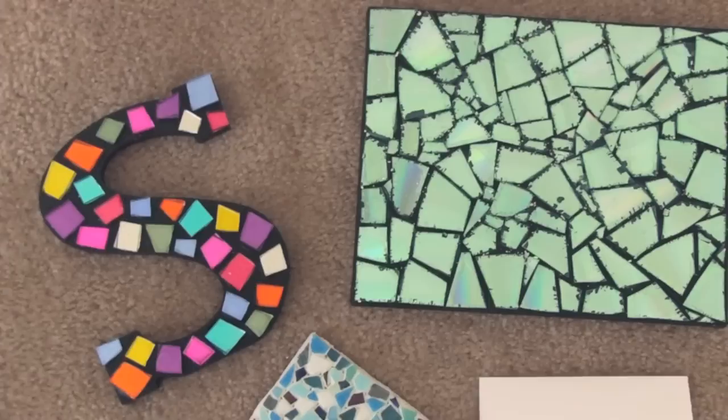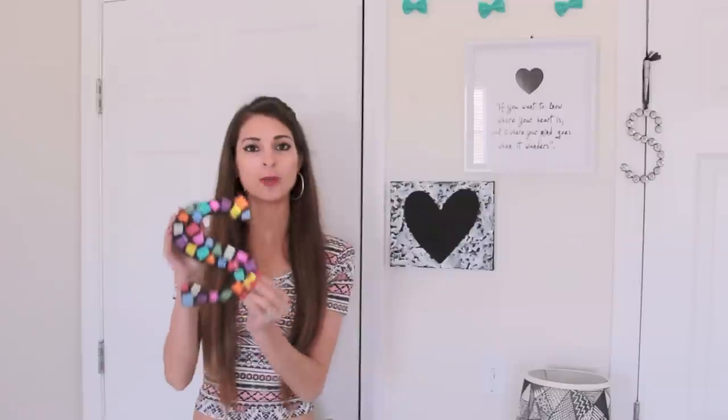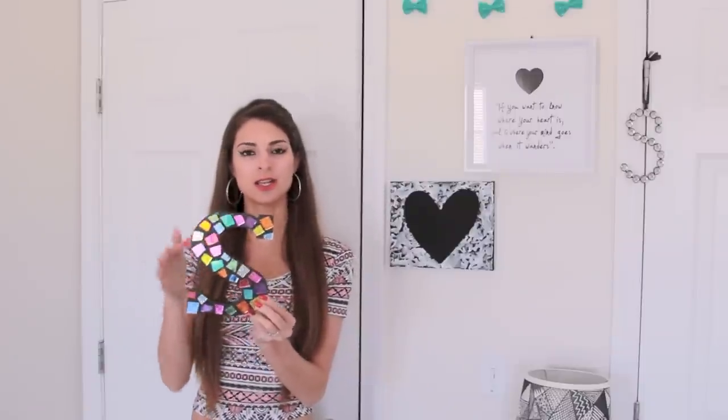Hey guys, today's Crafty Friday tutorial is all about mosaics. I'm going to show you a few different mosaic variations in this video, including a traditional route that uses glass tiles and grout, a way to decorate anything you want without actually cutting your pieces, the affordable yet customizable paper mosaic, and last but not least, the CD mosaic that made my hands hurt. If you see something you like, don't forget to click the thumbs up and subscribe so you can see my videos every single week. Now, without further ado, let's get into the mosaic video.